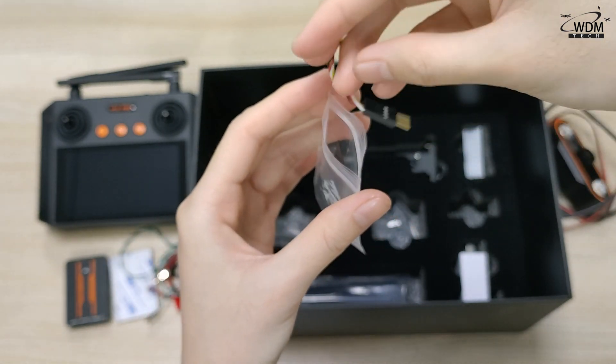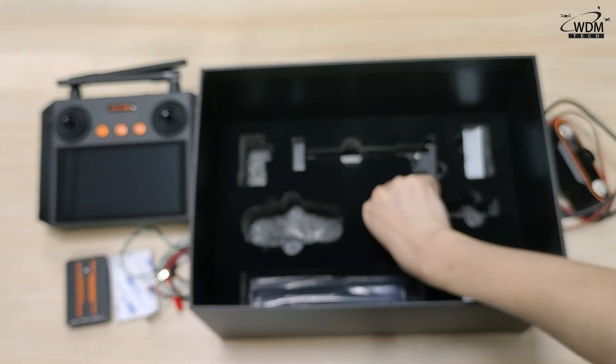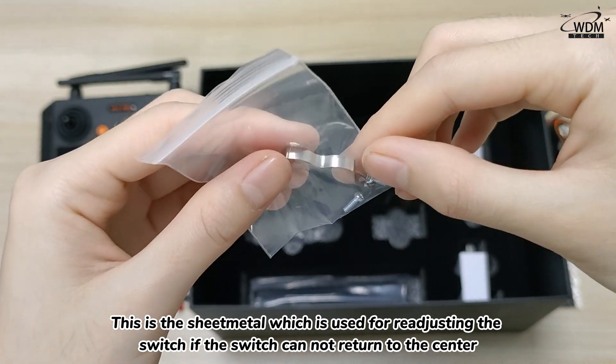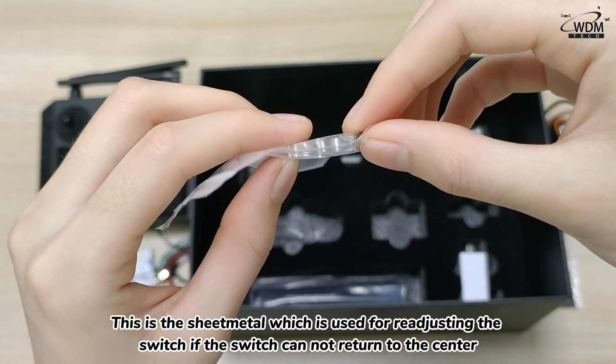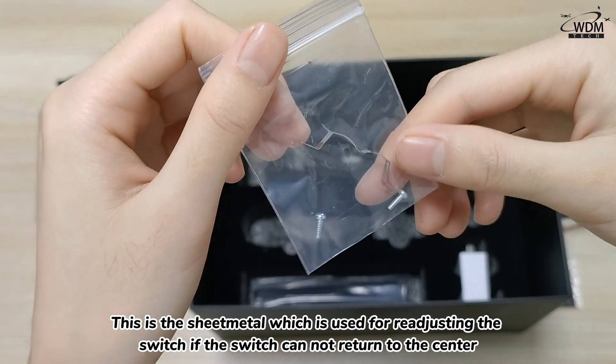So let's get started. This is the sheet metal which is used for re-adjusting the switch if the switch cannot return to the center.